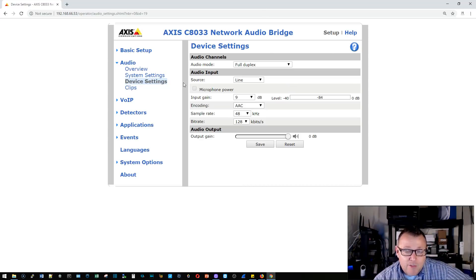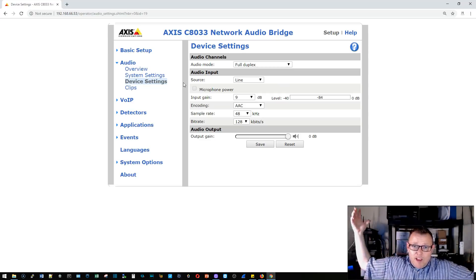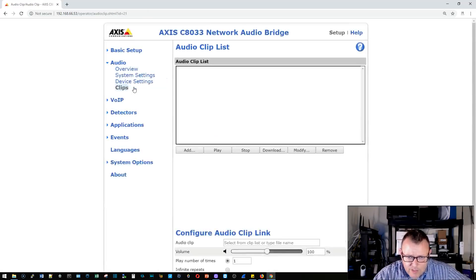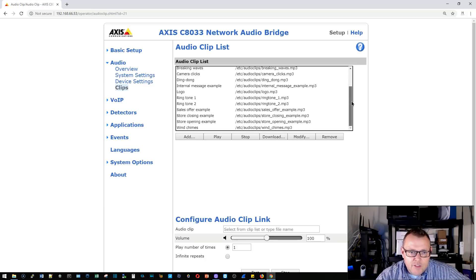This device is amazing. For those of you who have phone systems and already have a PA system that can accept an RCA input — this device outputs RCA, so you don't need one of those Snom paging devices. You can use this Axis device and connect it to whatever PA unit you already have.